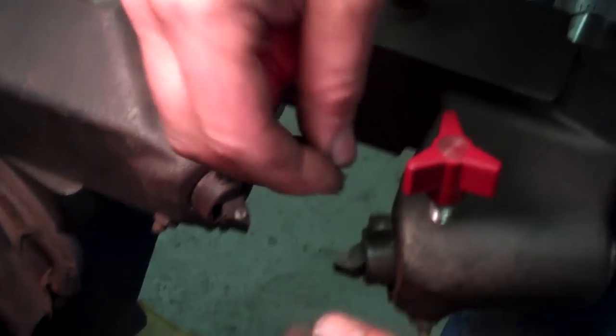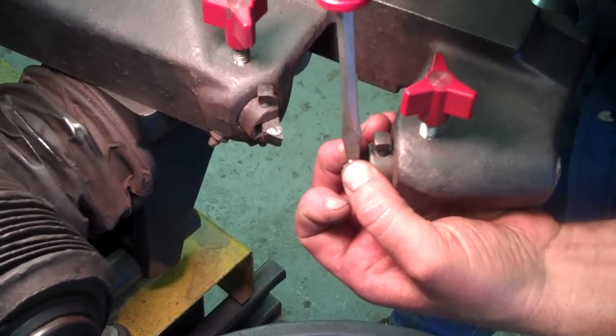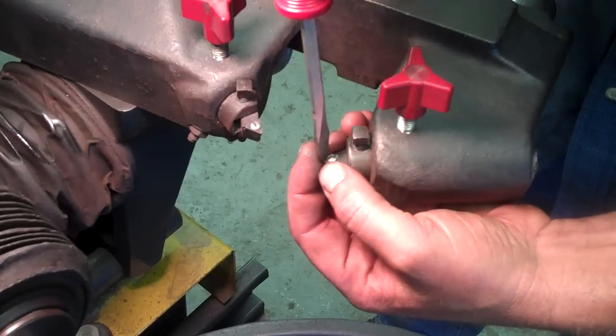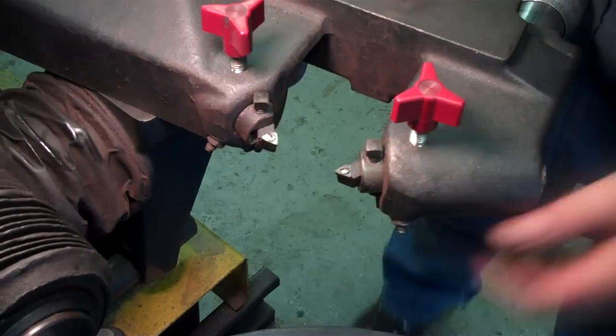Screw it down snug, not tight, because you could snap the screw off inside there. Run it down until it's snug and that's it. Then back these all the way off and leave it out of the way.